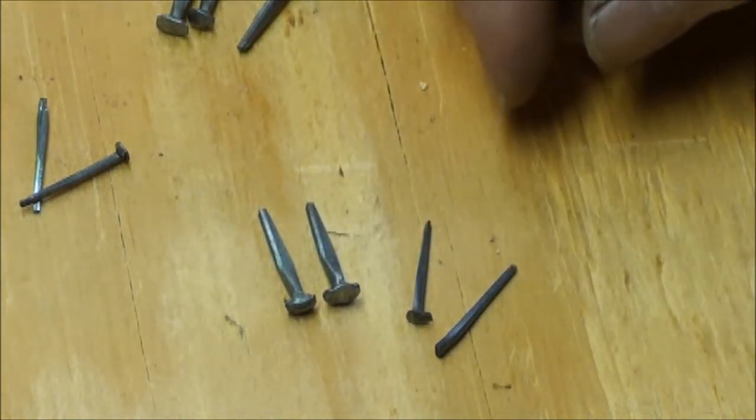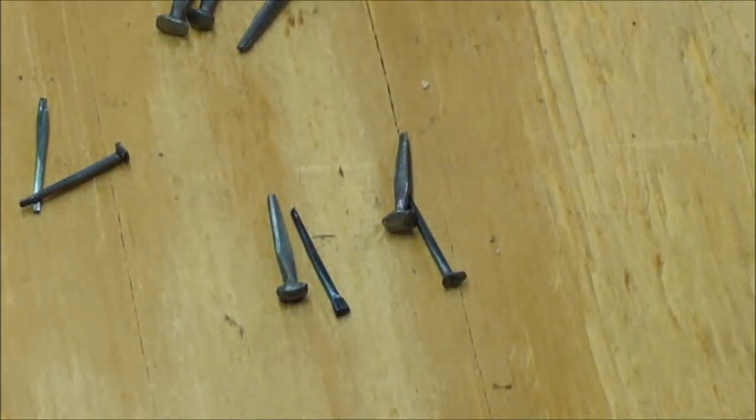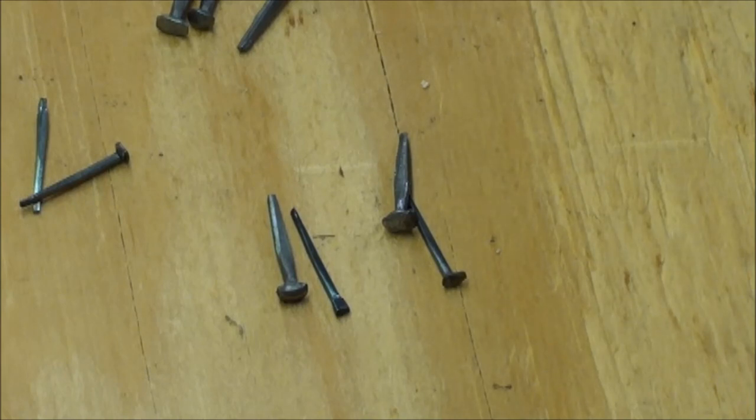I'll show you how to make these two different types using these two nails here that I start with. Let me get set up for that and we'll get back to doing some hammering.